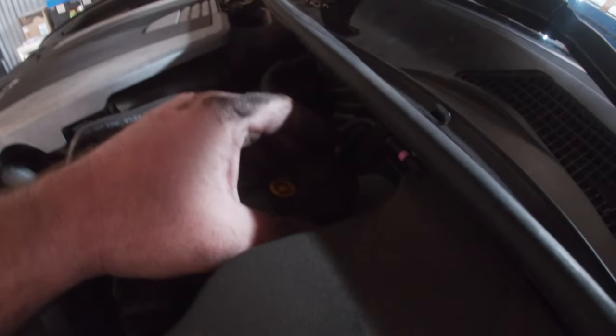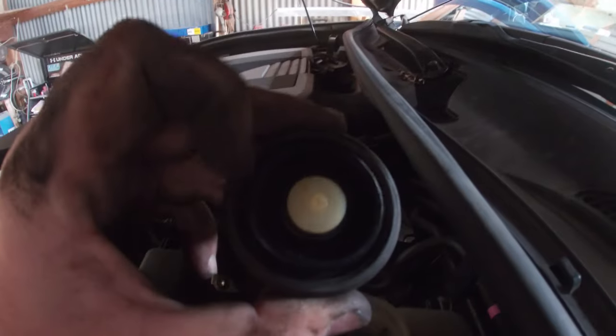Before you do any caliper depressing, get up here and pop off the brake cap. It's just a little rubber cap that pops up, just like that. We'll set it up there on the cowl.